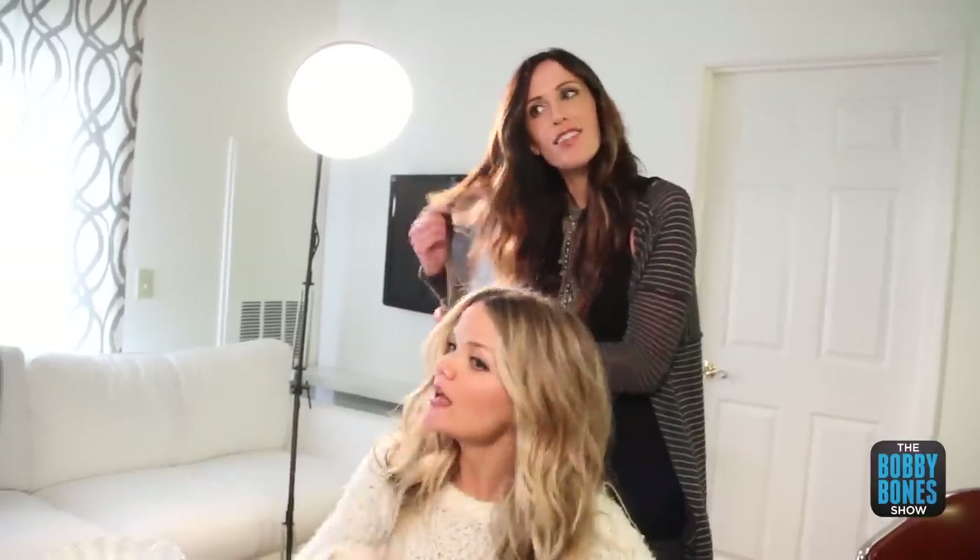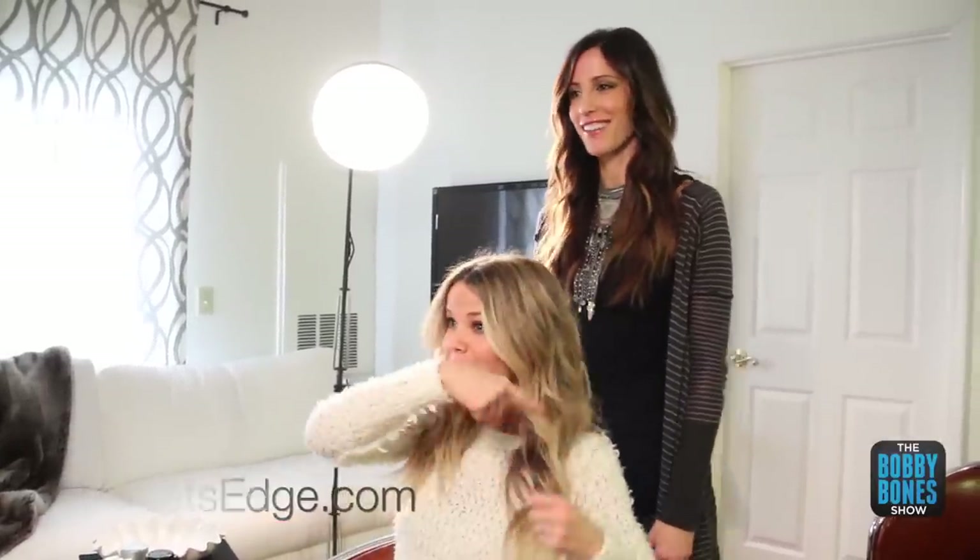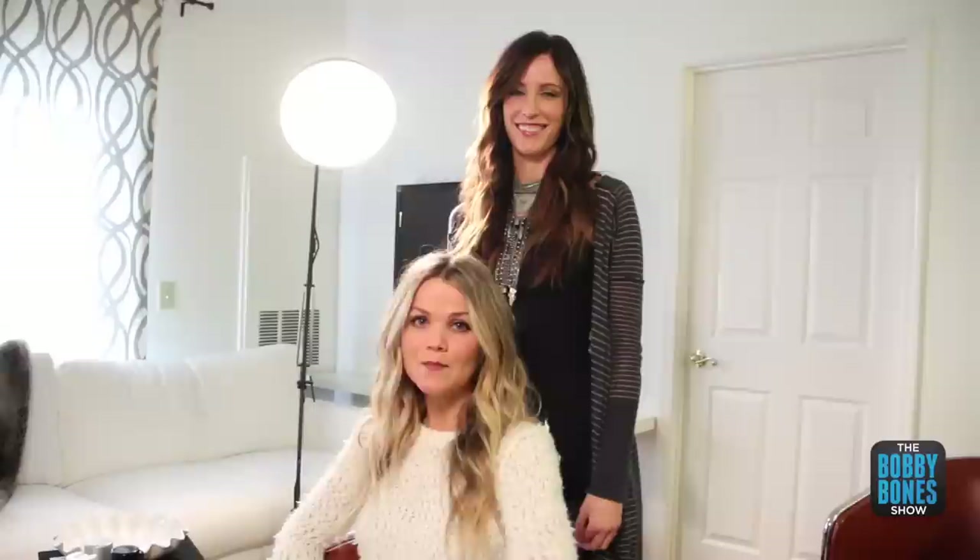I always kind of tease out the curls — Kelly taught me how to do this so your curls don't clump together. Big thank you to Kelly and Velvet's Edge. You can check them out at velvetedge.com. Tweet us your pictures and let us know how you're doing with that — at Radio Amy, and she's at Velvet's Edge.